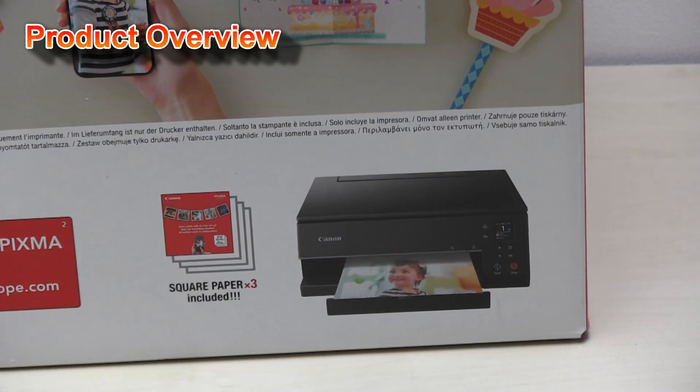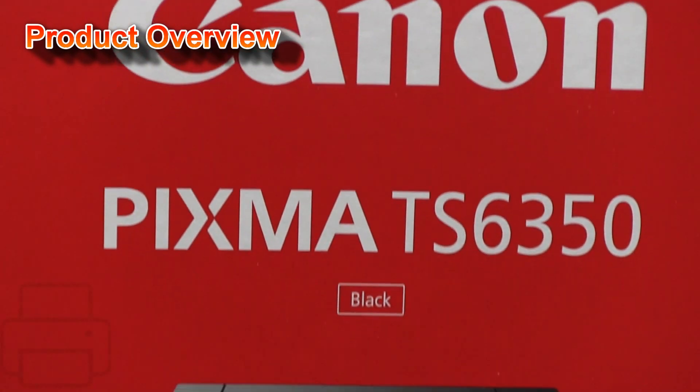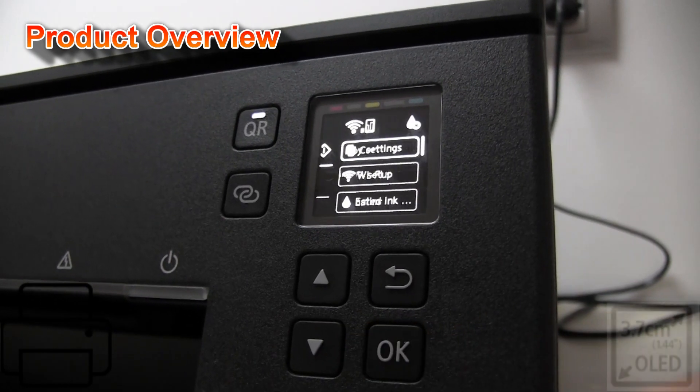Compared to the predecessor, the PIXMA TS 6300 series comes in a new design and with a new OLED display.